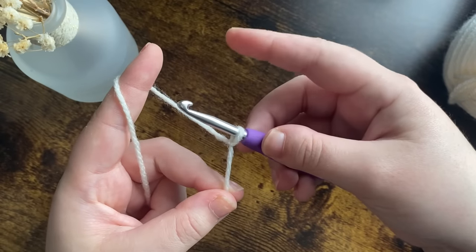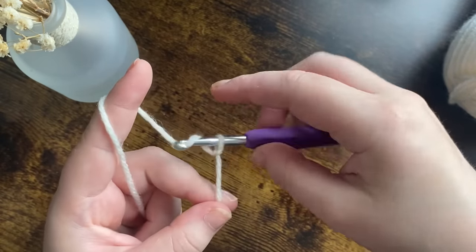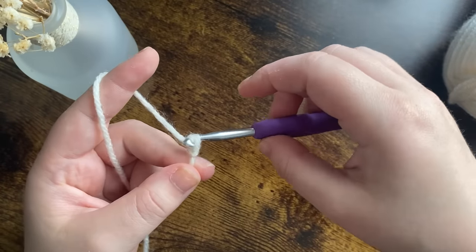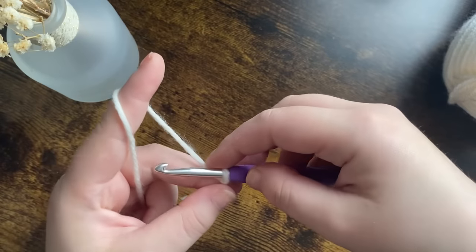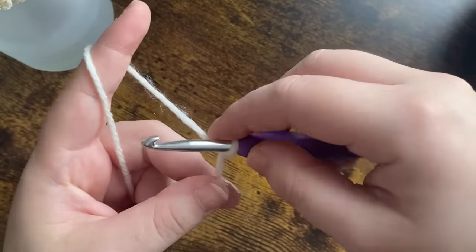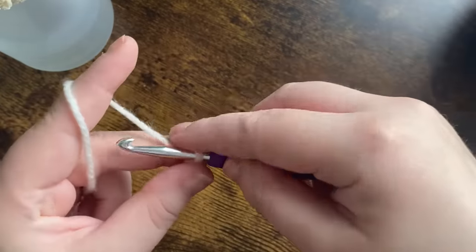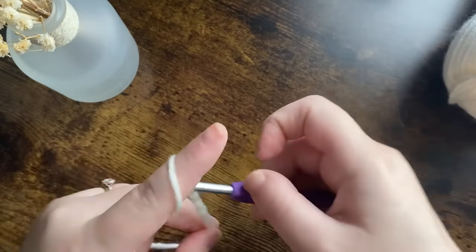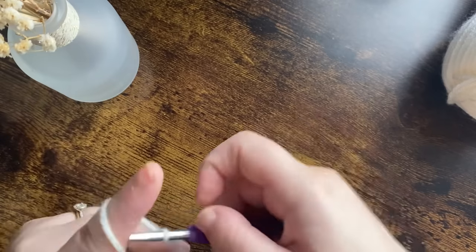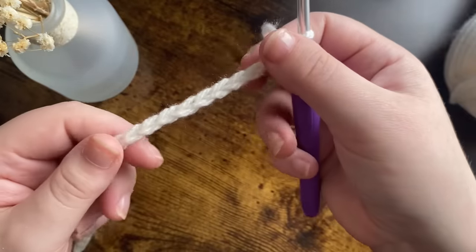We're going to make a chain — it's going to be a multiple of three plus two. So chain up as many multiples of three as you'd like, and then add two chains on the end. For this tutorial I'm going to chain 30 plus two, so 32. If you're making a baby blanket you chain around 126, but I'll pop all the details below. So I'm going to chain 32.